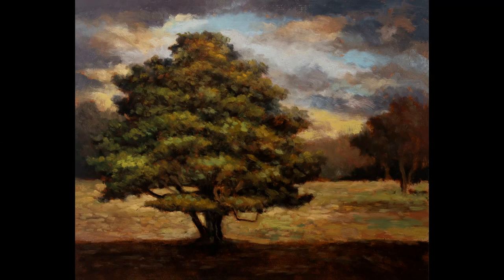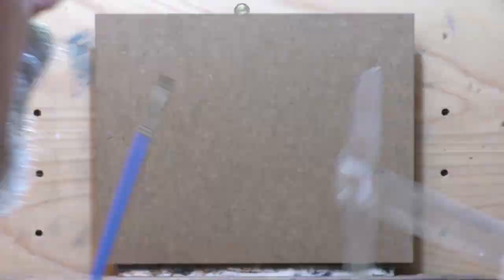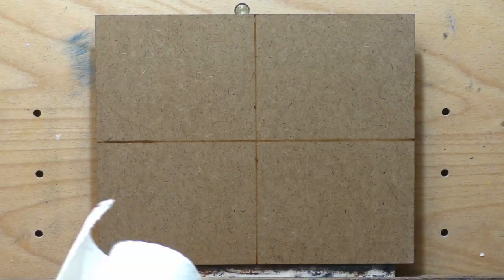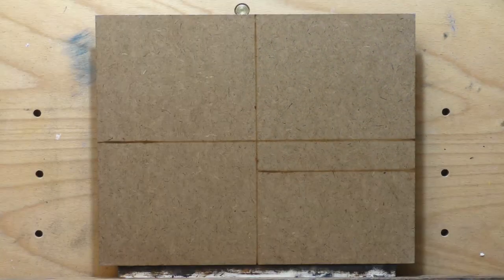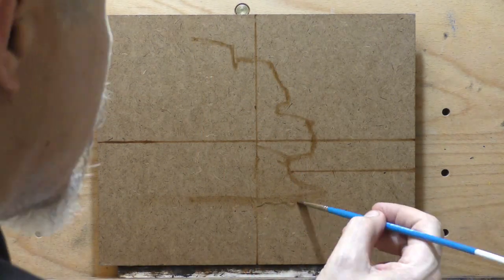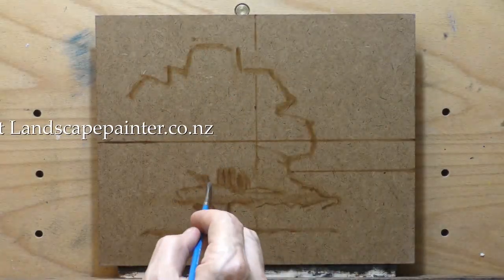Hello, welcome to another toneless landscape oil painting demonstration. This is your painter in residence, M. Francis McCarthy. The painting I'm bringing you today — we're going to call this 'Tree in the Field After the Storm.' That's not the most original title ever, but it will do.